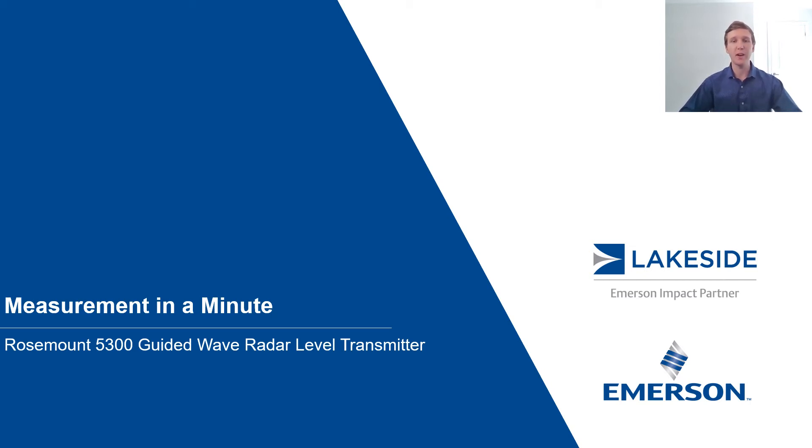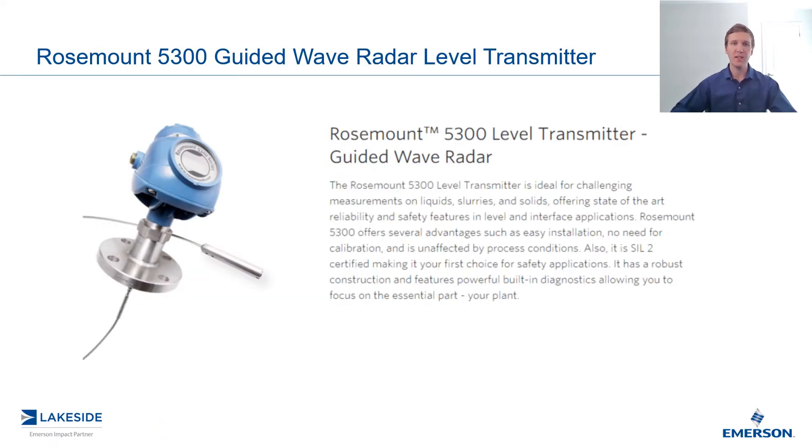Hello and welcome to another episode of Measurement in a Minute. I'm your host, Justin Kozak, Technical Sales Specialist with Lakeside Process Controls. In today's video, we're discussing Rosemount's 3D3HNA series of guided wave radar level transmitters.